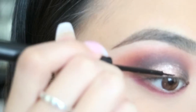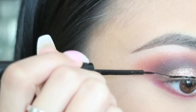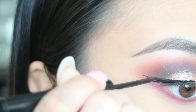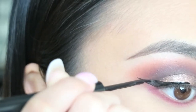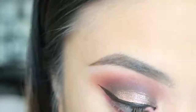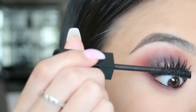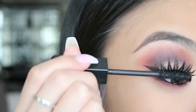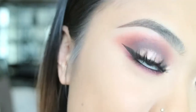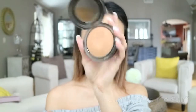Then I'm taking my favorite liquid liner by NYX and finishing it off with a cat eye. Then I'm going in with my favorite highlighter by Laura Geller, called Gilded Honey, applying that on my inner tear duct. Then applying some lashes and mascara to finish the eyes off.